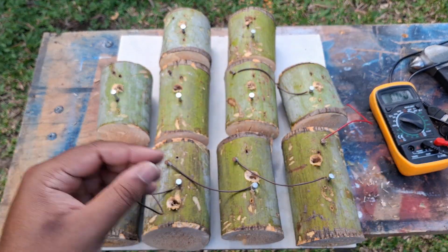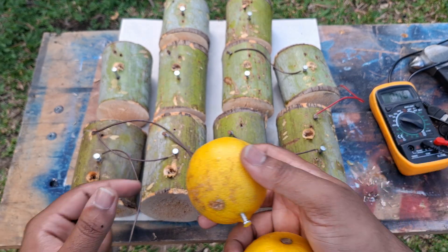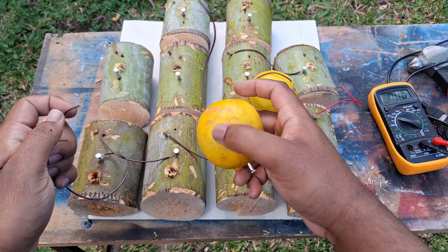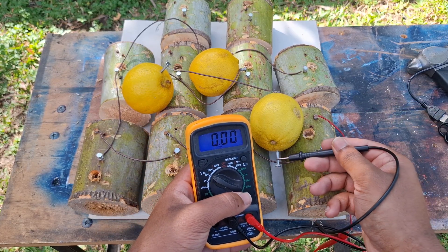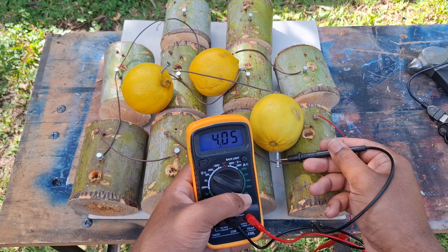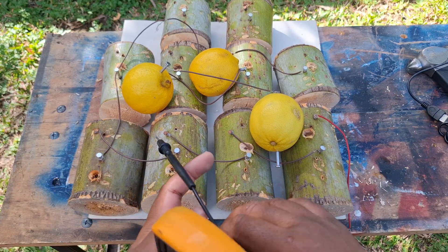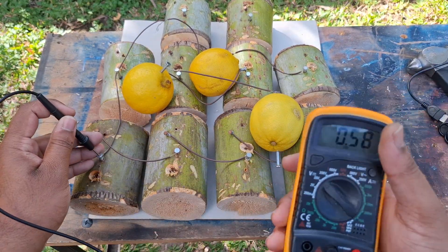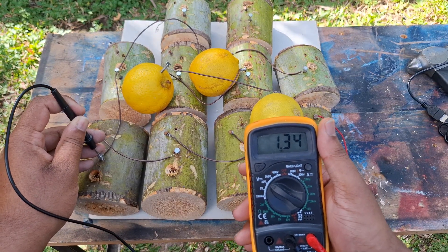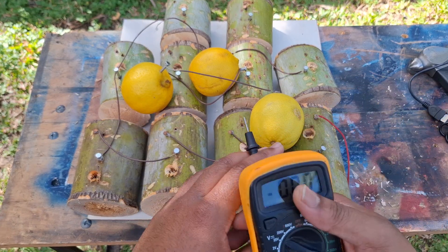All the other cells have been disconnected — now we have 4 cells remaining. We're going to take the lemon. That's the negative. What do we have? It's about 4 volts. And by itself we were only getting 1 volt, which means the voltage has to pass through all these pieces of palm tree to reach 4 volts.